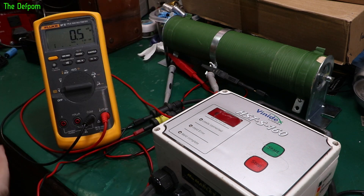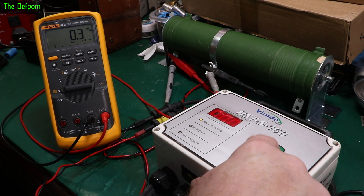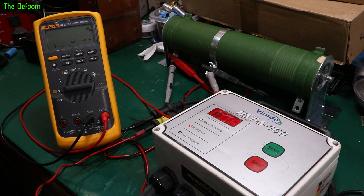Let's do a voltage test, see if this thing seems to be outputting the right voltages. This is a 20 ohm load, which means we should get around 100 volts on the output. Let's turn this on — it's booted, looks like it's ready to go. Push the button — looking for 100 volts — 94 volts, yep, that's fine. It's working, I think we're all good.